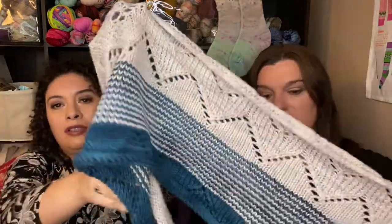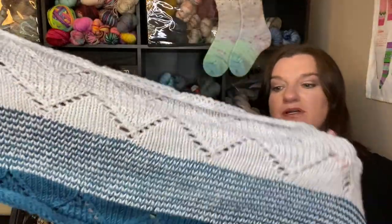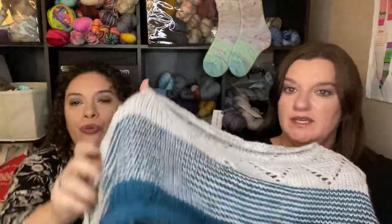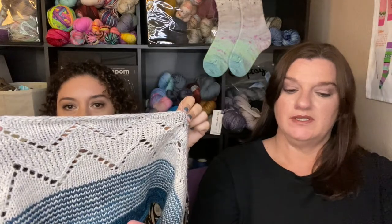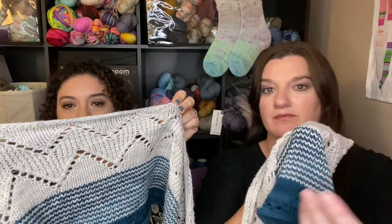The yarn I used is Swan's Island DK, which is lovely. I forget the exact color name — the aqua is Mallard, I believe, and this is their gray. Their skeins aren't that big for DK, so this was probably about four skeins, two different colors. It's soft and organic.